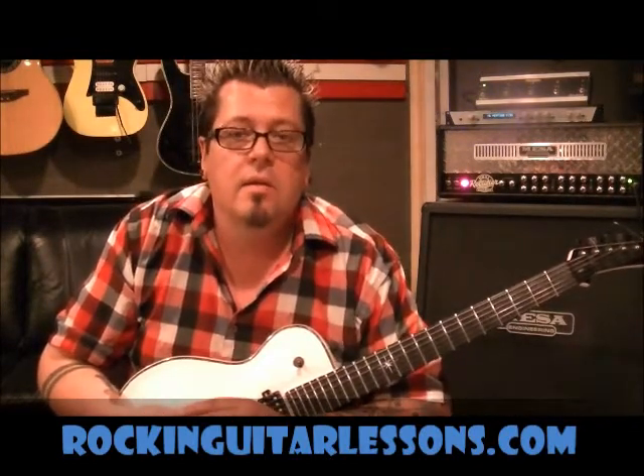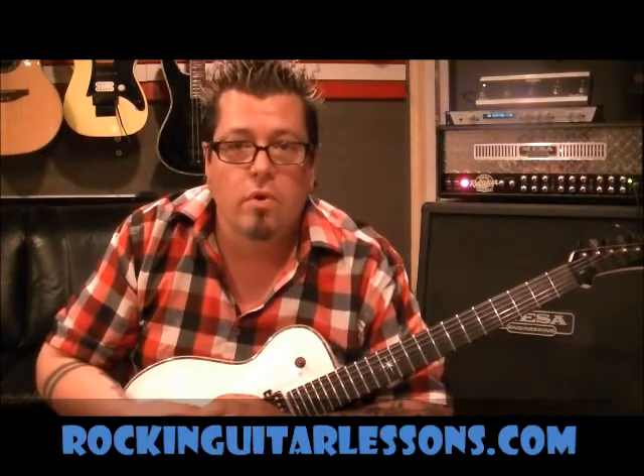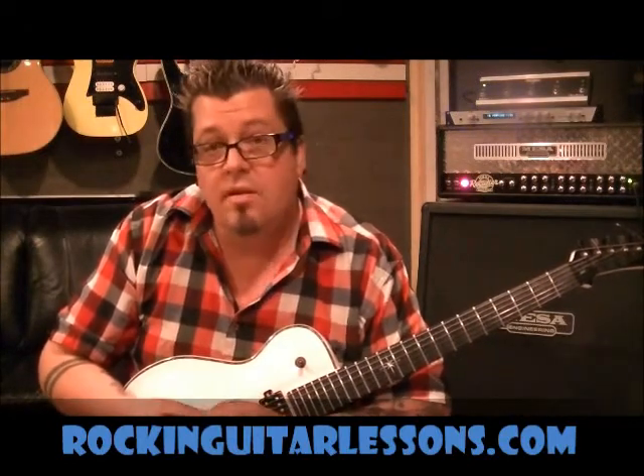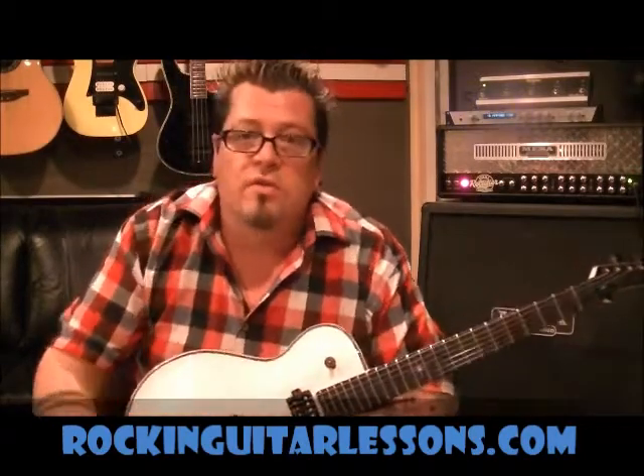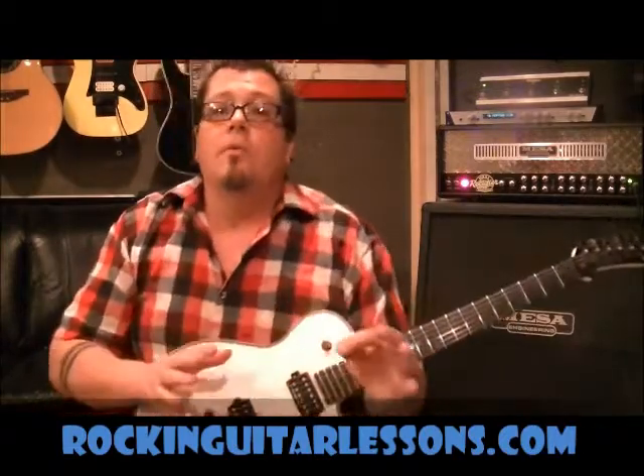I did a lesson — my previous lesson was on how to do what's called standard tuning or A440. A lot of bands, a lot of guitar players are doing alternate tunings. It's been going on forever since guitar has been invented, for many reasons.